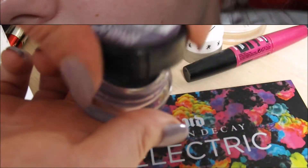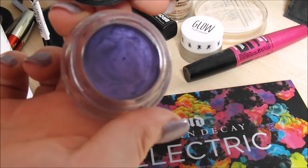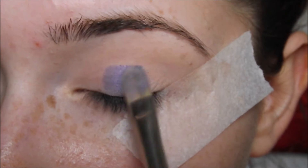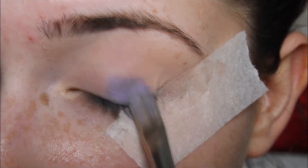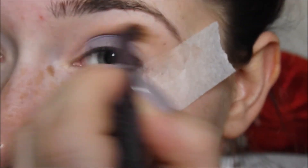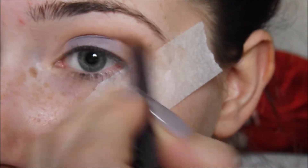Then I'll be taking my Maybelline Colour Tattoo in Endless Purple on a flat synthetic brush and applying this to the middle section of my eye. I really underestimated the power of these pressed pigments, so to be honest you don't really need to apply a coloured base, but I did anyway.